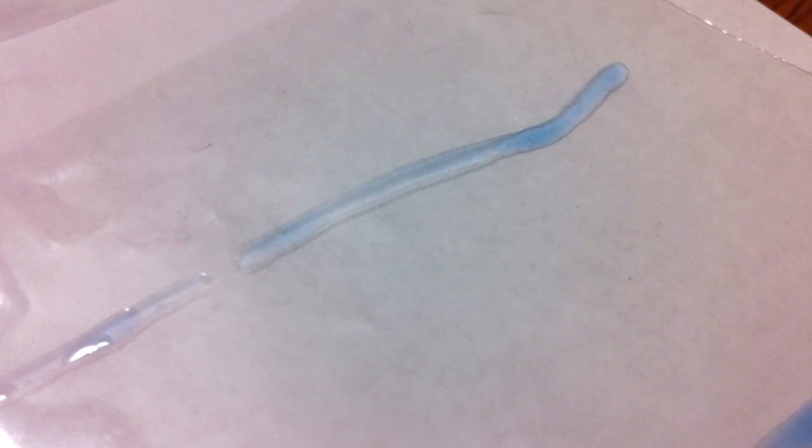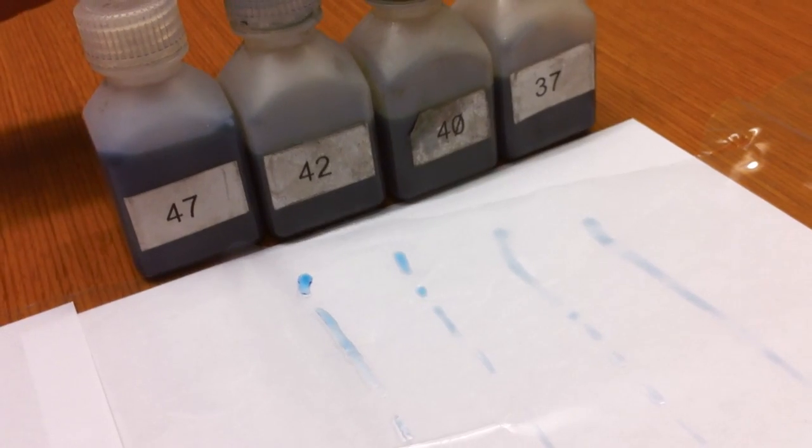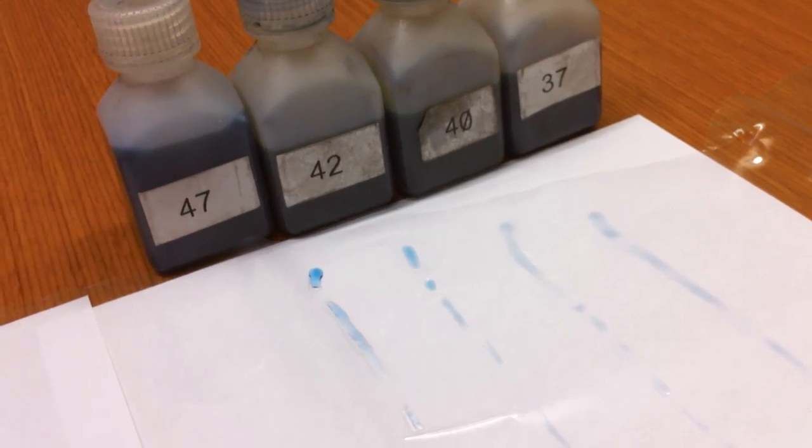So we don't have a real hot treat, which if we had a real hot treat, it could cause problems like blocking or just making the film stickier. So we've got a good treated piece of film right there.